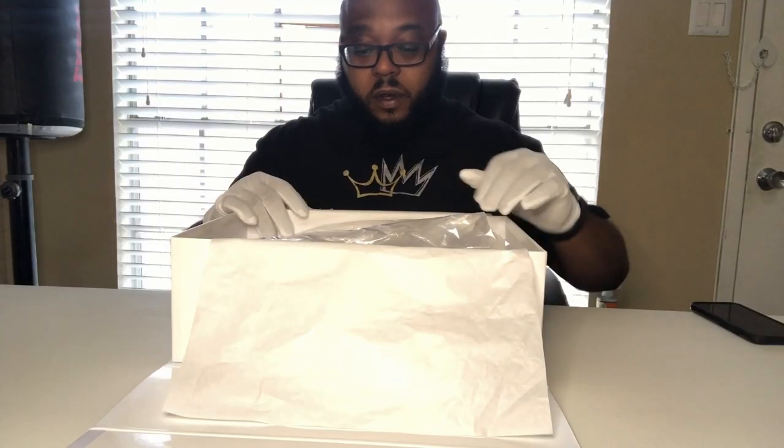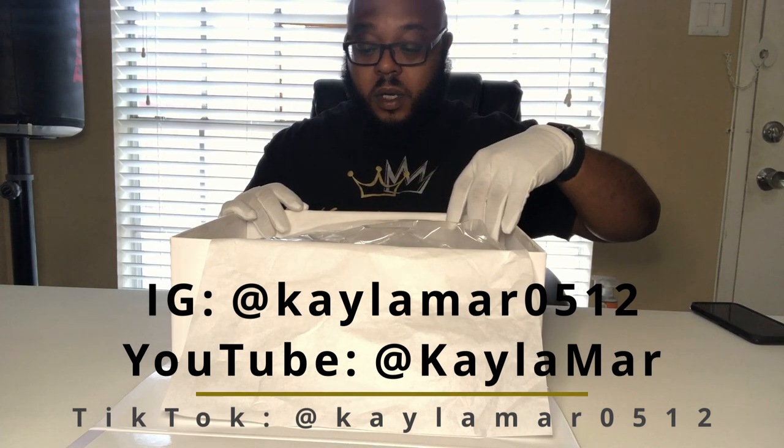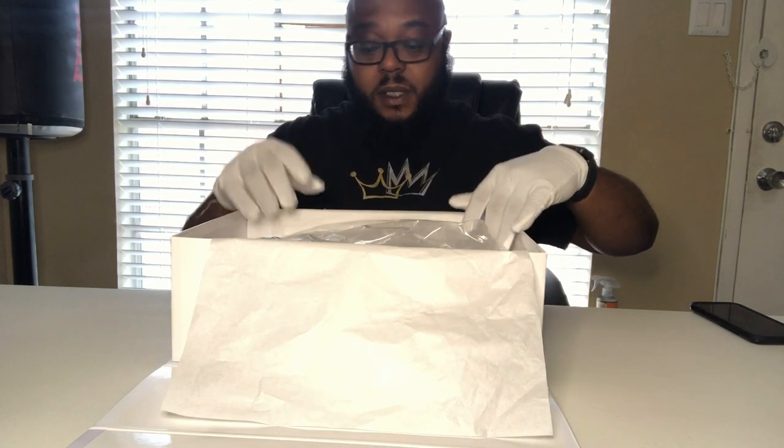I'm rocking a Kettleman shirt. Go follow them, go subscribe to our YouTube channel, and also follow them on IG and TikTok.